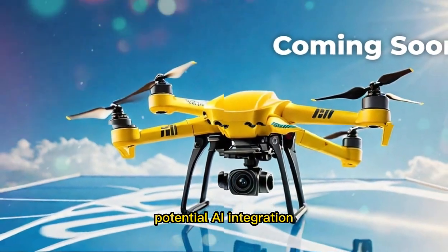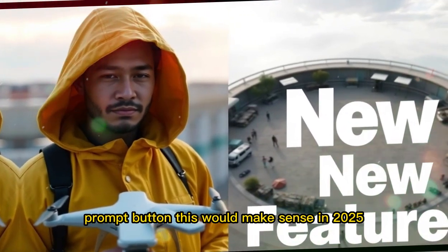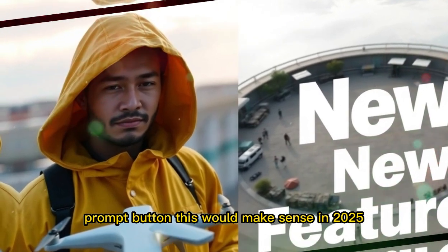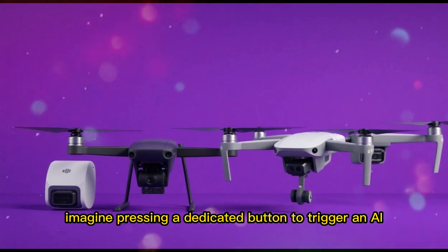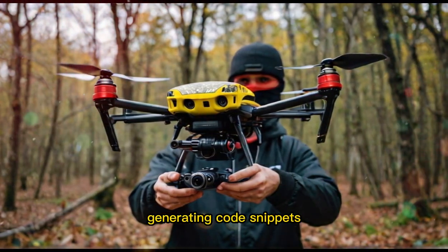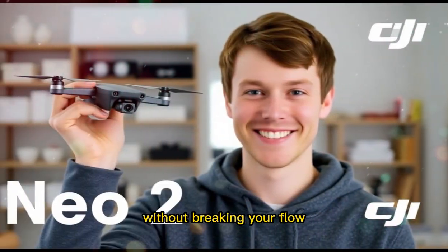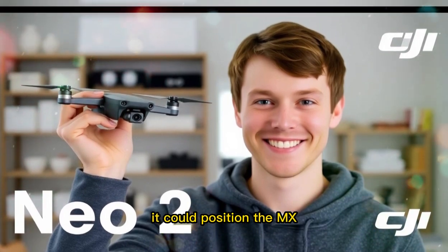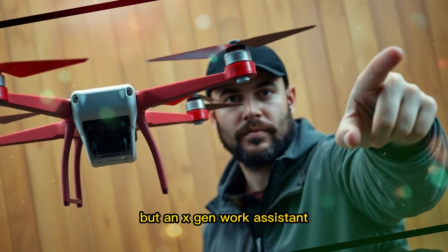One intriguing speculation from the leaks is that the new button could be marketed as an AI prompt button. This would make sense in 2025, as AI tools are becoming more common in creative and productivity work. Imagine pressing a dedicated button to trigger an AI action — summarizing text, generating code snippets, or creating quick design variations without breaking your flow. If Logitech leans into this, it could position the MX Master 4 as not just a productivity mouse, but a next-gen work assistant.